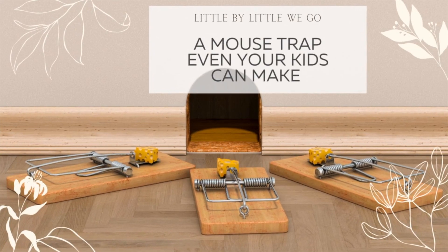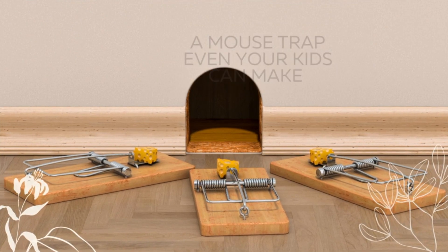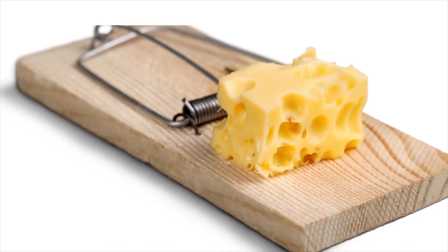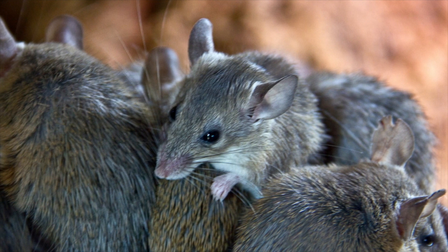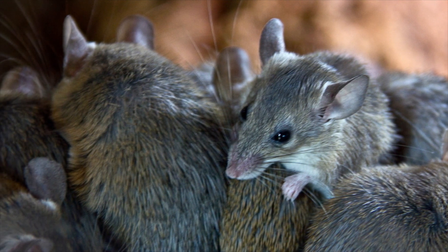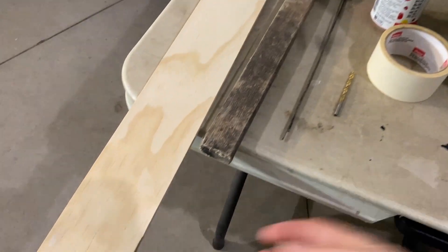Today we're going to be going ahead and building a mousetrap that even your kids can make with you. We don't really like the traditional mousetraps. We have lots of mice around our property and we wanted to find a way that would be inexpensive, so these are just some of the materials we found around the house.